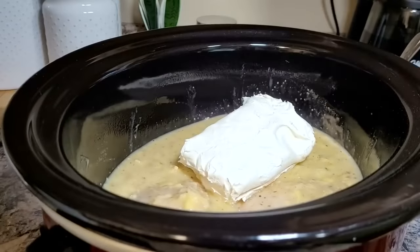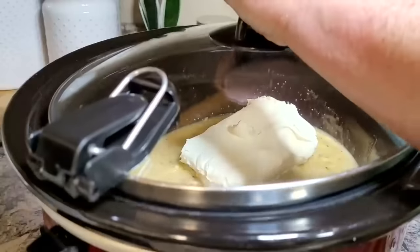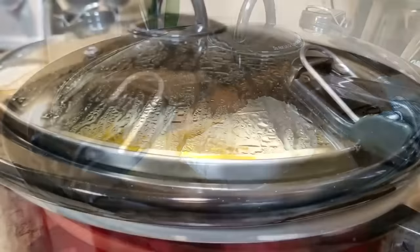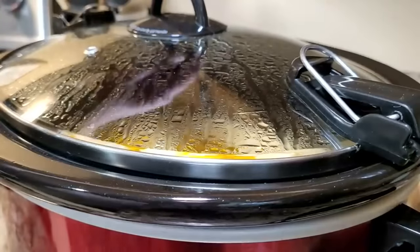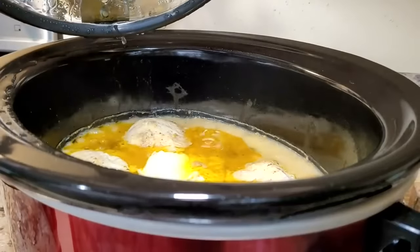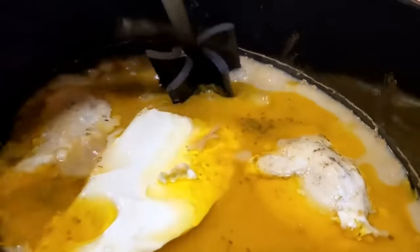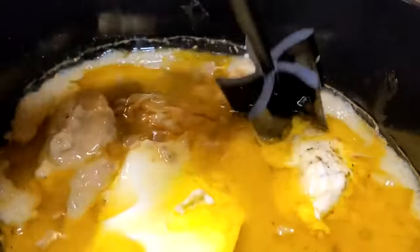On the very top you're going to place an 8 ounce block of cream cheese — you're welcome to chunk it up. Cook it on high for about 4 hours or on low all day long. You can see how the oily dressing shows up, which is why I love the cream of chicken to cut that a little bit.